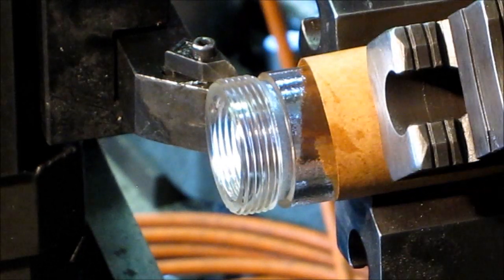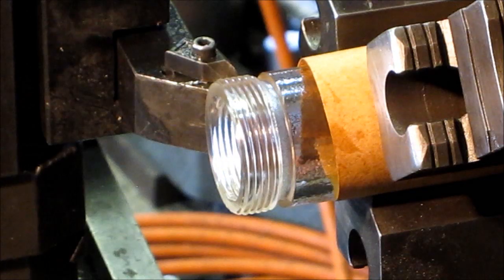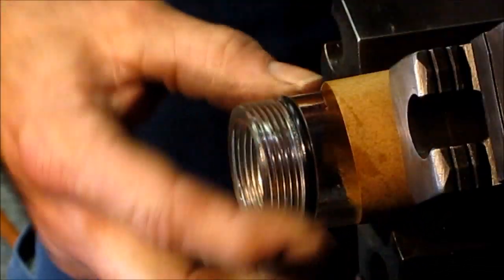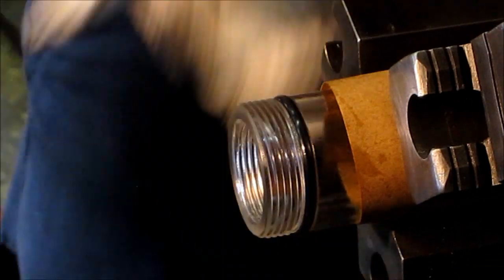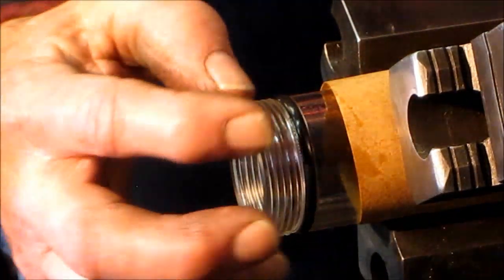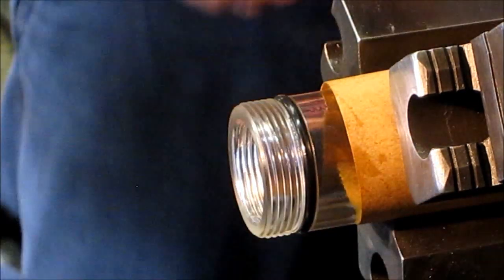It almost looks like glass threads, huh? We'll get an O-ring on here and right there is going to be our seal. We'll have a screw-on cap that will have the fitting going through and come over and seal right around that outside diameter.